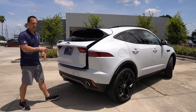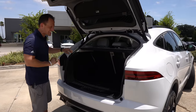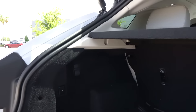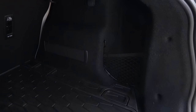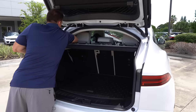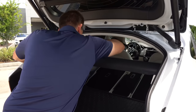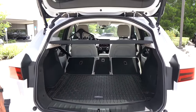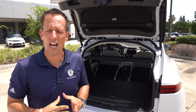Cargo area time. Hit the button right underneath the leaping Jag and you get a nice electric-assist opening, decent size opening and depth. There's a 12-volt conveniently placed, and an emergency cargo net. With the seats up, you're looking at 24 cubic feet of space. You can fold the seats down — you do have to reach over to get to the button and push with some force. They don't lay totally flat, but it does allow you to get bigger items in, especially for a Costco run.